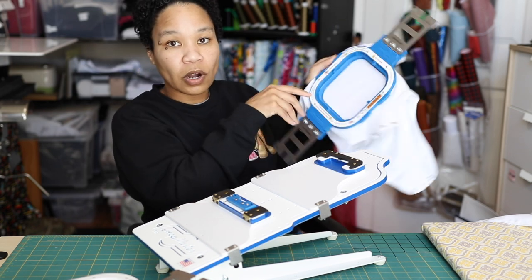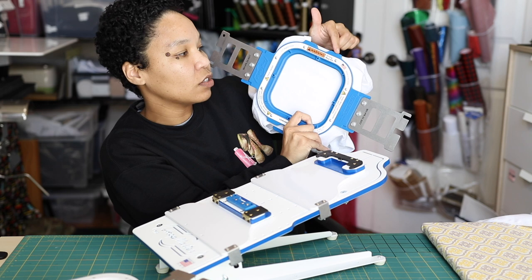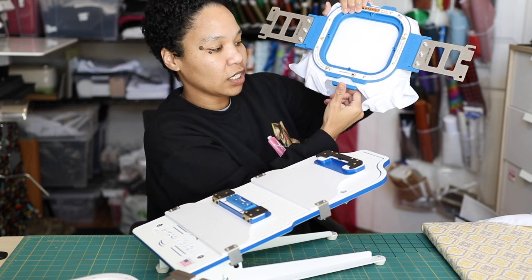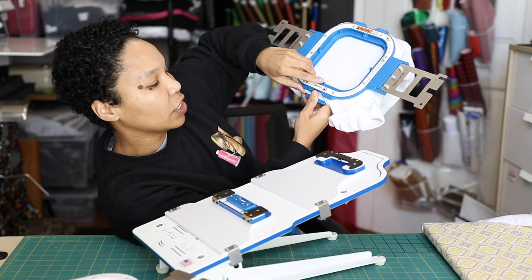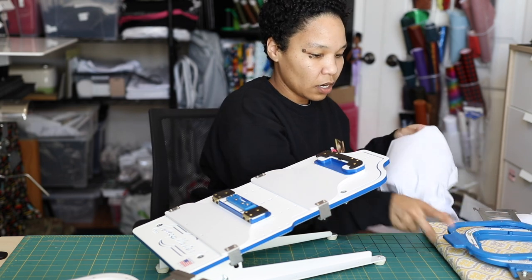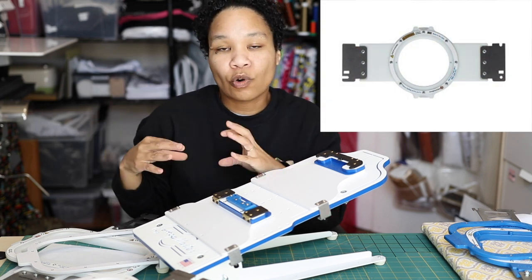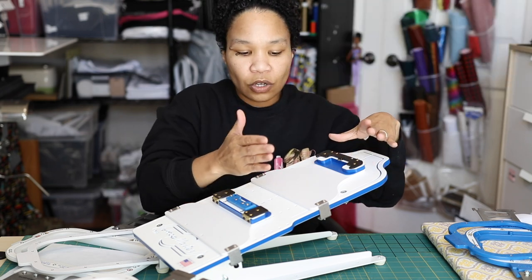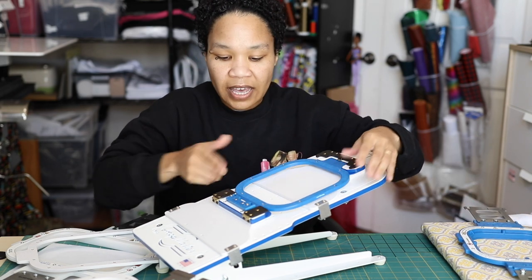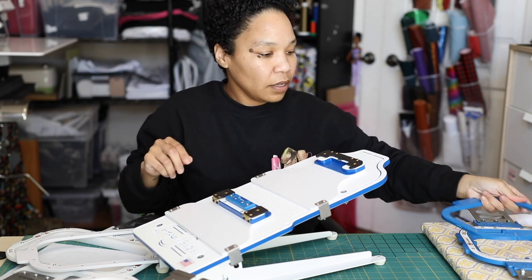To take the hoop apart, remember the fat nub and the cutout — the 5.5 happens to have two cutouts, one on top and a thumb cutout on the bottom. Place one thumb on the fat part and use your other hand to pull it apart. The infant station works with all of the Mighty Hoops except for the circular ones — if you have a circular magnetic hoop, it's not going to be compatible with this device.